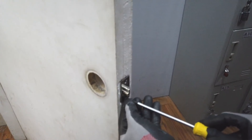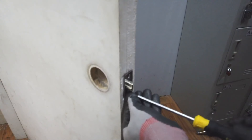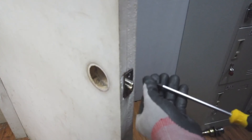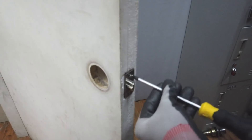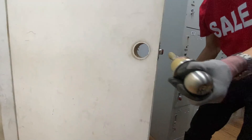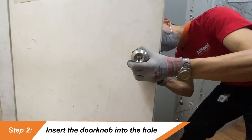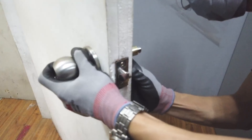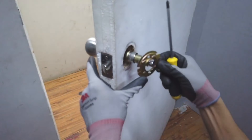The first step is inserting the latch. The latch is what keeps the door closed. Insert the latch on the side of the door and carefully screw it in place. Next, you have to insert the doorknob into the hole and secure each side by screwing it tightly.